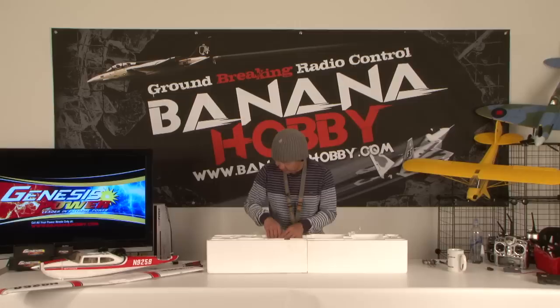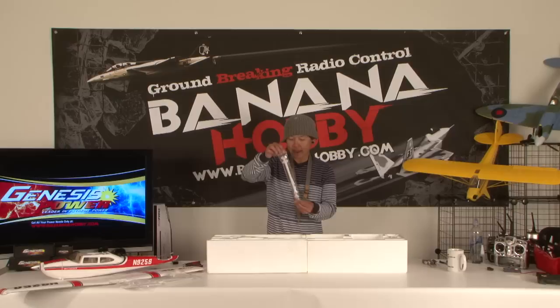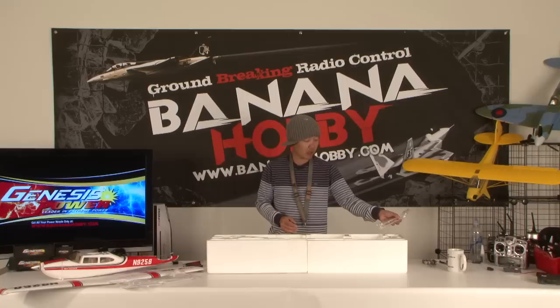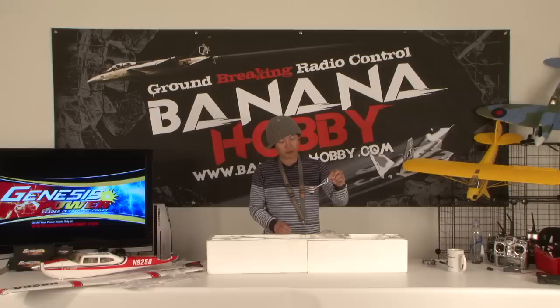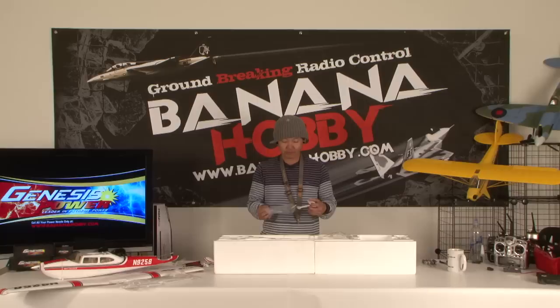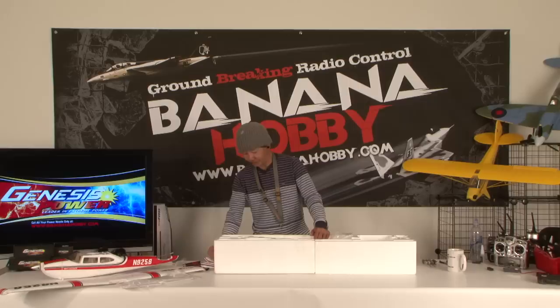This is the horizontal stabilizer — simple EPO foam, very clean. In this bag we have wing struts — good-looking little scale wing struts. Next out is the scale landing gear with plastic wheel pant covers for extra scale realism. Just a great-looking pair of landing gears. You know you love airplanes when things like scale-replica landing gears get you excited. Then you know you're an airplane addict — or a helicopter addict too!